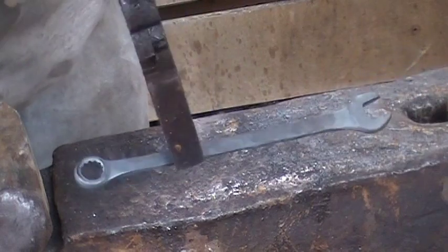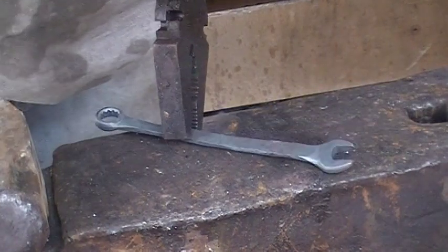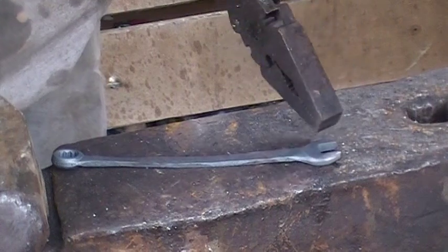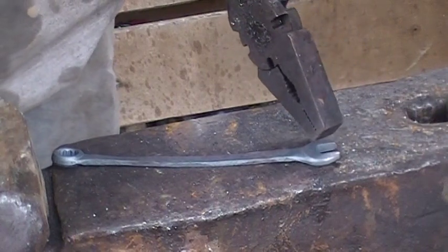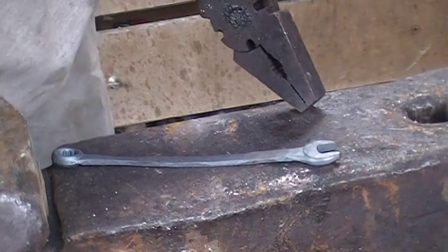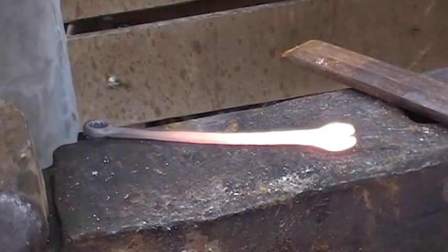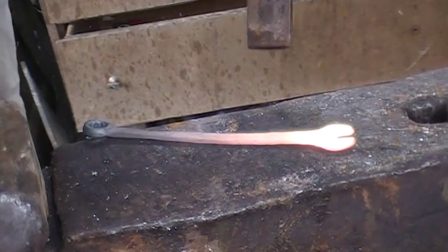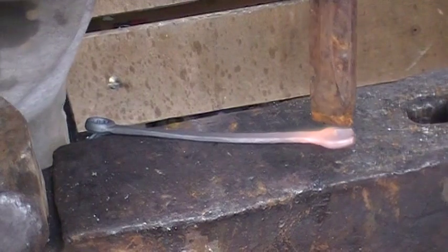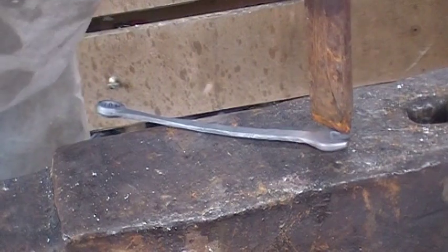Alrighty guys, we got about the length we're looking for. Next thing we're going to do is get her warmed up, grab the hot cut chisel, and nip off this bottom jaw a little bit so that way it can be a bottle opener, and then work on wrapping it up. We're going to nip this off at a little bit of an angle so that way we have enough for a bottle opener. We'll try not to take away the look of the wrench.